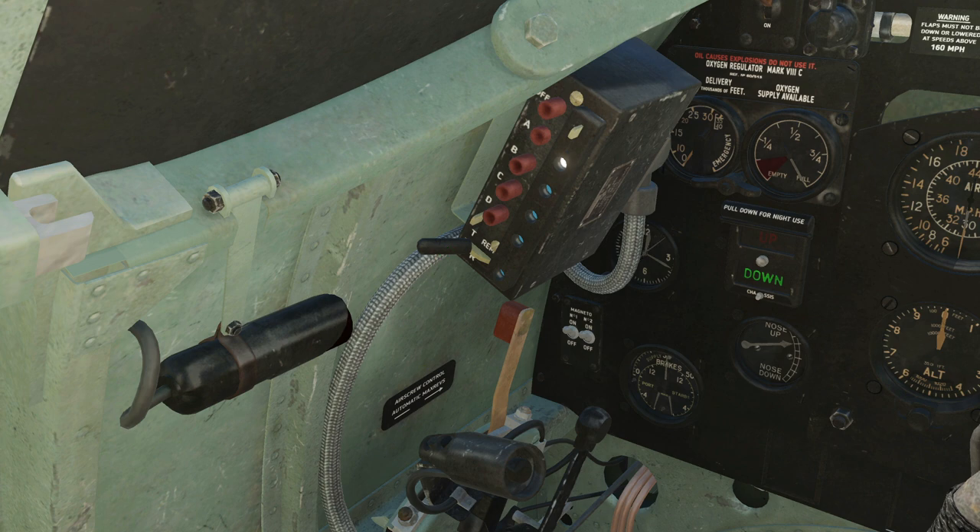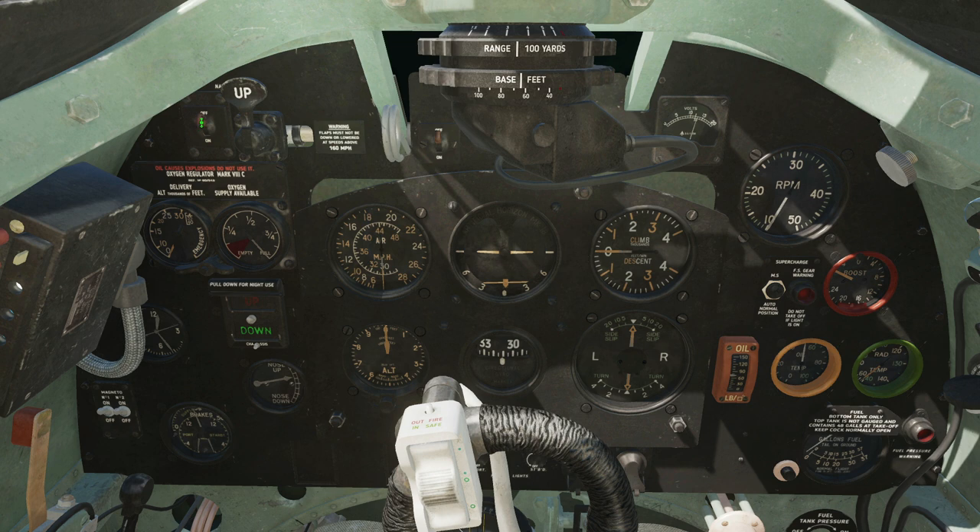Let's move on to the front instrument panel. Starting at the top left, we've got our nav lights off and on. We've got our flaps, which can be up or down obviously. We've got oxygen — here's our total supply of oxygen quantity, and here is our equivalent pressure in thousands of feet, and we've got a supply knob here. Down here, a chronometer, aviation watch. And we have the ability to wind and adjust the clock.